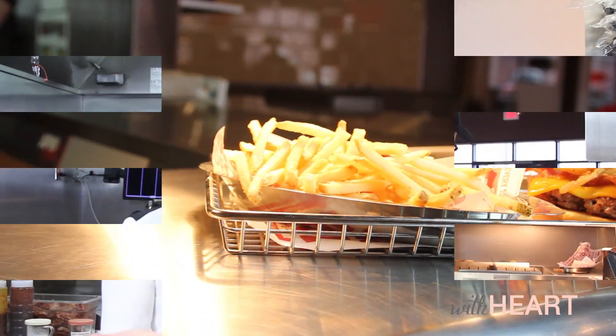Thank you so much to Ben and also to Smash Burger. If you want the complete recipe, head over to withheart.com. But if you want the real deal and somebody else to make it for you, head over to Smash Burger. Thank you so much for watching. Have a great day.